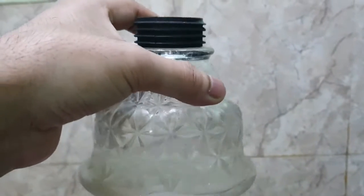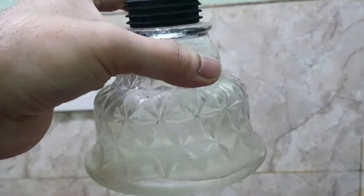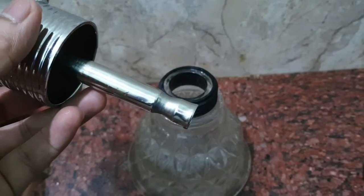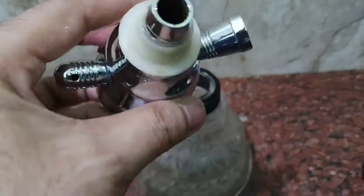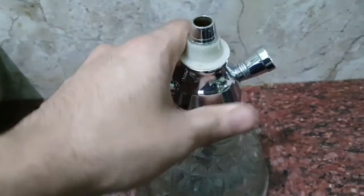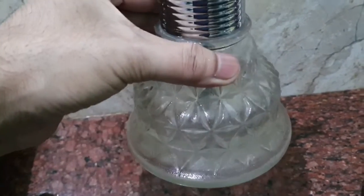First of all, you should put the right level of water in this way. You should put a lot of water so that the nozzle area is properly submerged. Now, it's a perfectly fit.